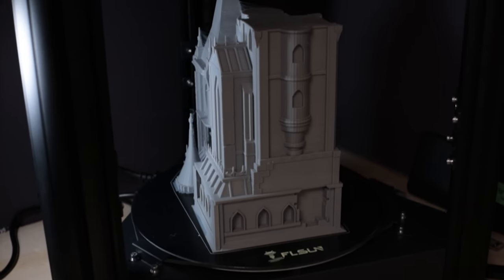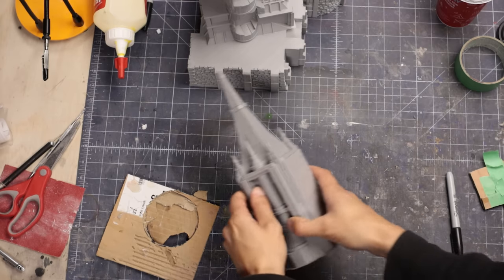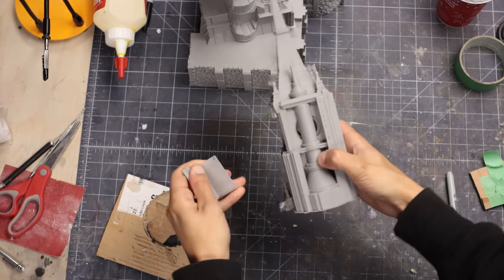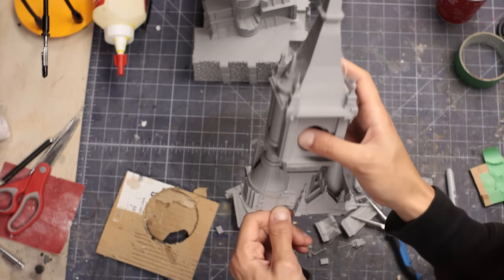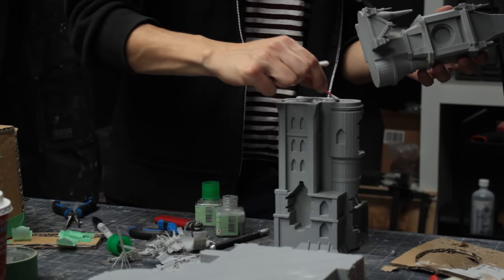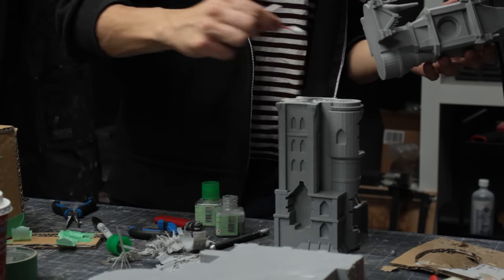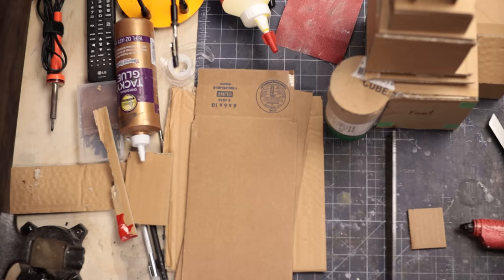Looks like they finished their first prints. I do need to pop the parts off the plate and clean off those supports, which does eat into some of my crafting time, but these turned out pretty nice to be honest. The machines have the advantage of spitting out fully detailed chunks all in one go, so it's going to be a bit hard to compare progress from now on. Time to craft a bit more.